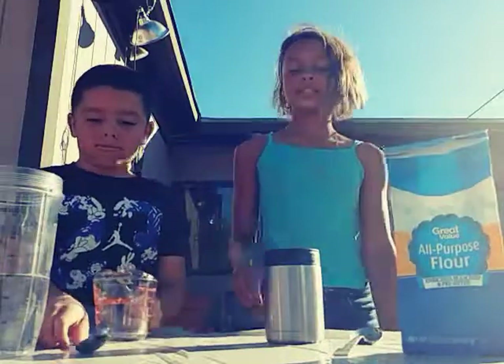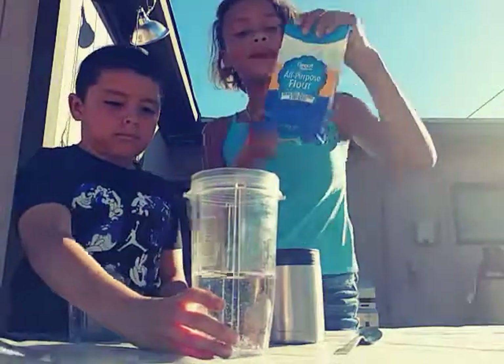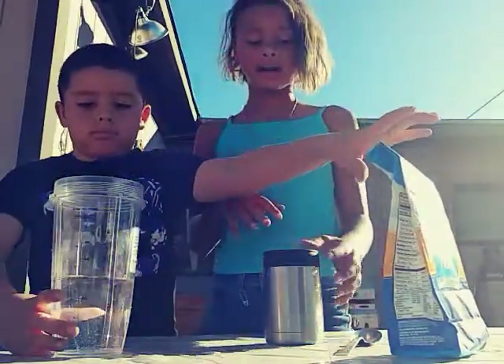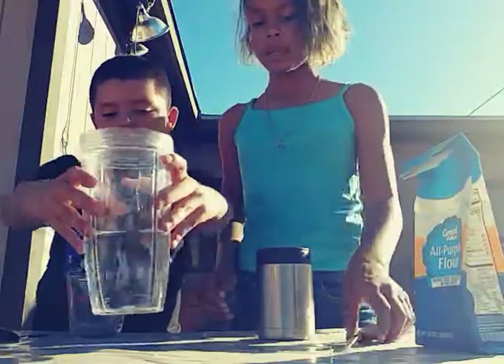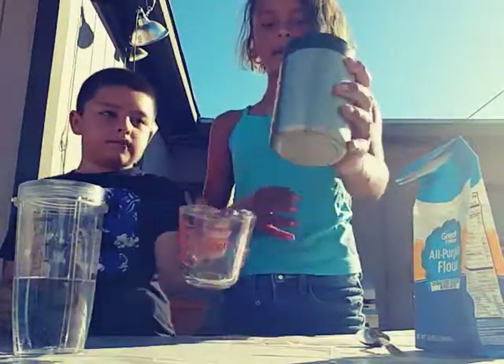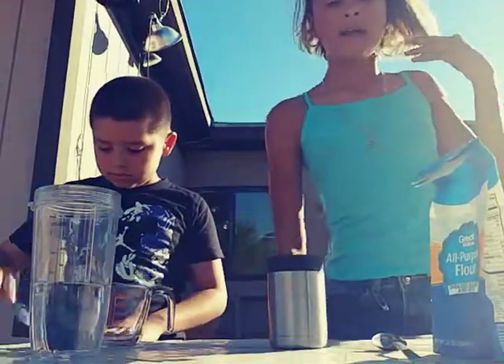Today we are going to make slime with flour. We only have a little bit of flour so it's gonna be a small amount, but at the end we're gonna mix our two together. What you need is flour, water, spoons, and cups.